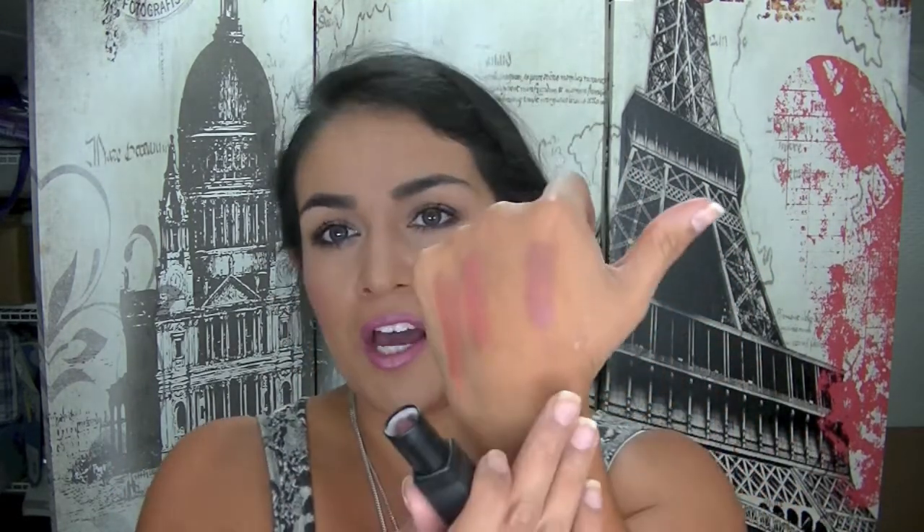I've got a NARS lipstick here in the shade Dolce Vita — and I already have that one, which I really like. Swatching it on the back of my hand: it's sort of a pinky-purpley shade, quite sheer, so it's probably more of a summer lipstick. I think it looks really nice on my skin tone. I've still got a fair bit left in mine, so I might just keep this one as a backup.